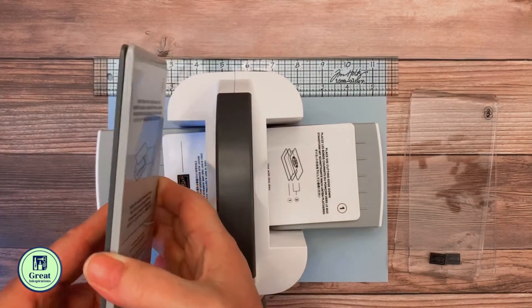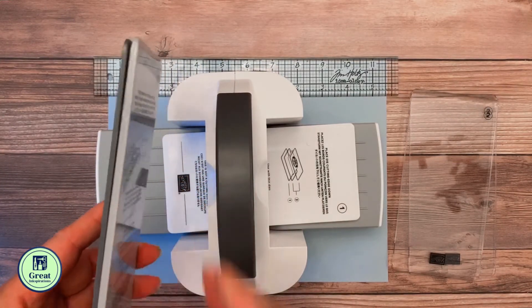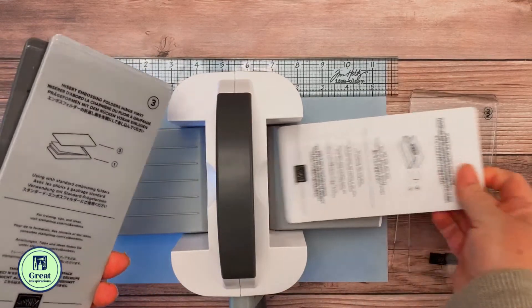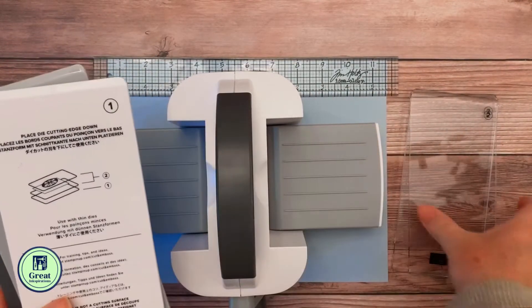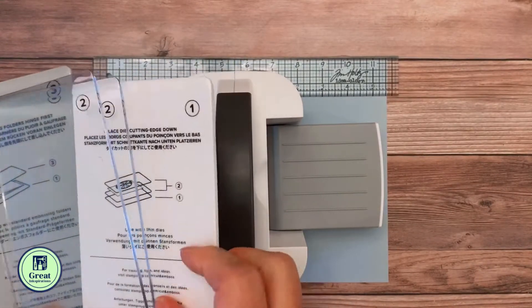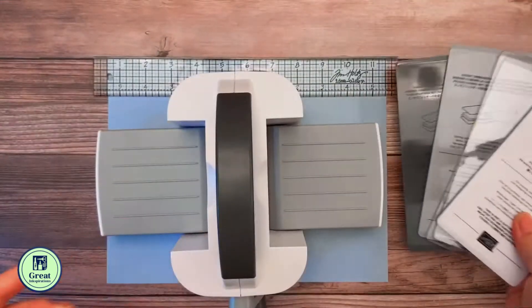That's it. There's no fiddling around trying to figure out where you put the pink embossing folder. If you've been doing a lot of die cutting, sometimes they happen to disappear. So those are the plates that you get with it.